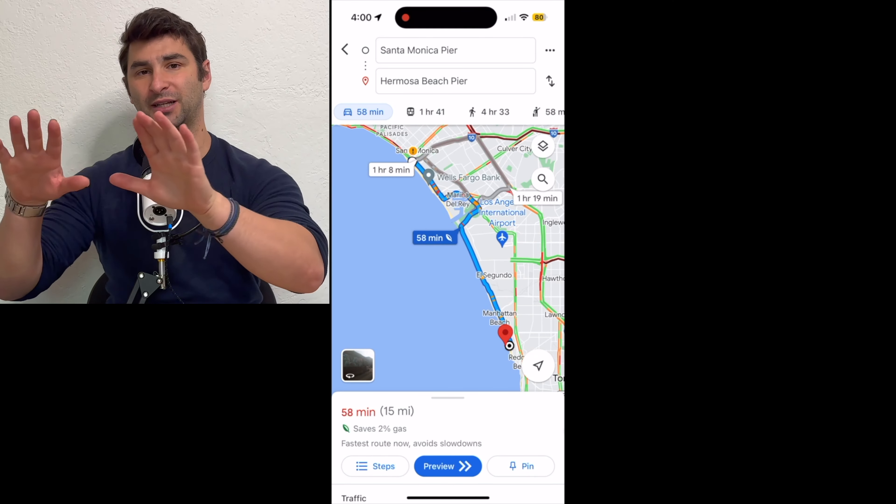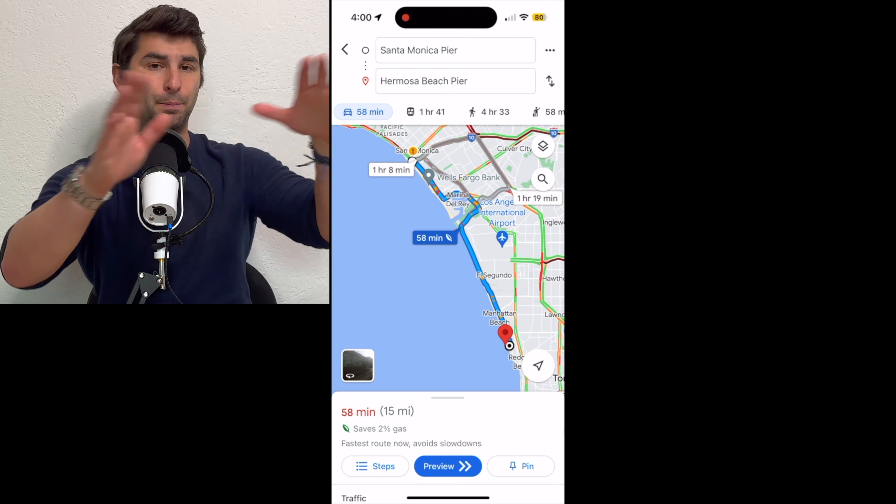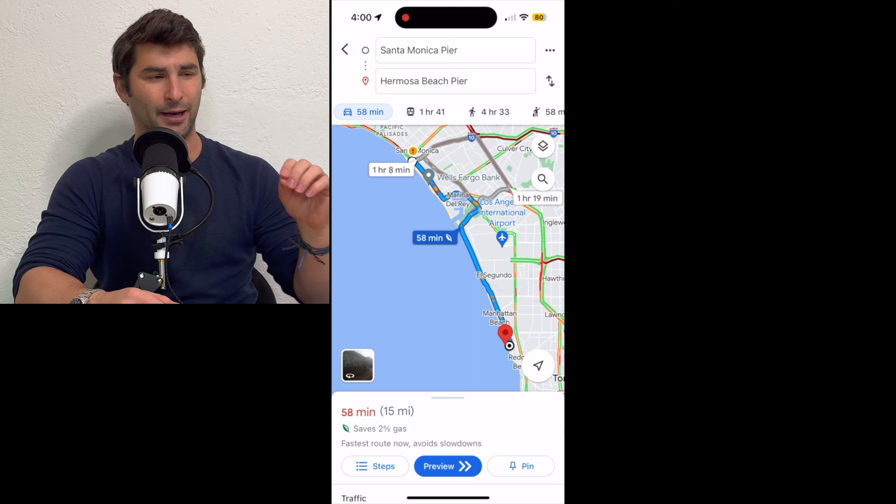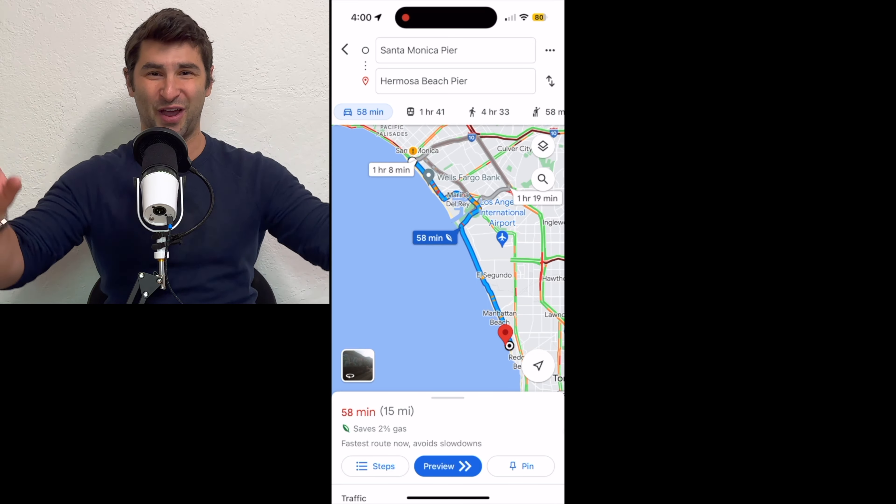On this unbelievably quick tutorial, I'm going to show you how to add stops on Google Maps. This is super easy to do. So let's say I want to go from the Santa Monica Pier to Hermosa Beach Pier here in LA, but I want to stop and get In-N-Out — I'm a huge fan of In-N-Out.